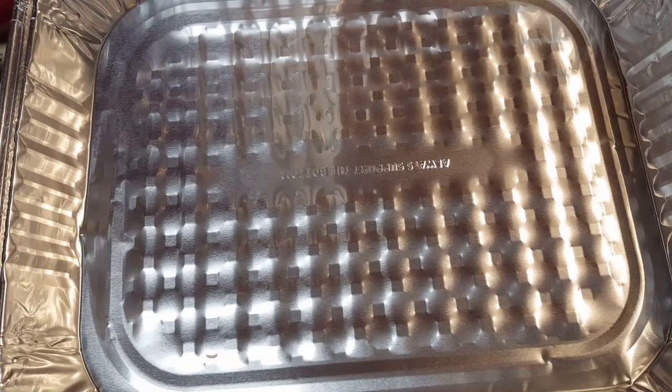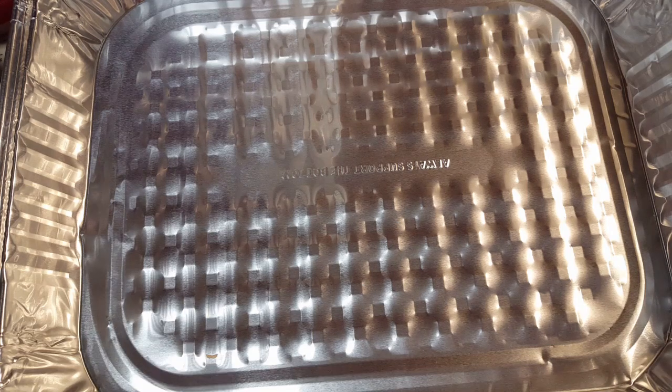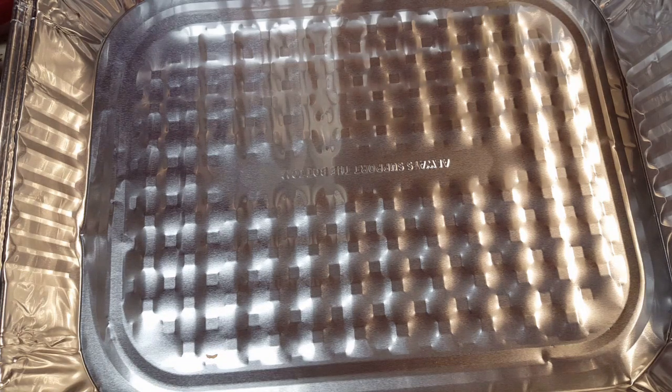Hey, what's up everybody? It's your girl Tanya, Lady T, and yes, you're cooking with Lady T. Today we're doing something really simple — we're doing lemon pepper chicken. Go ahead and preheat your oven to 325 and let's get started.